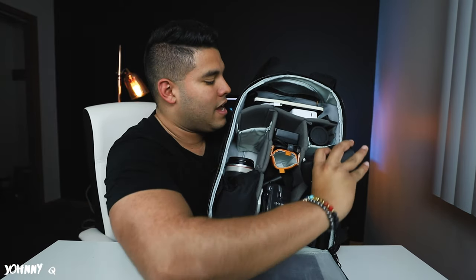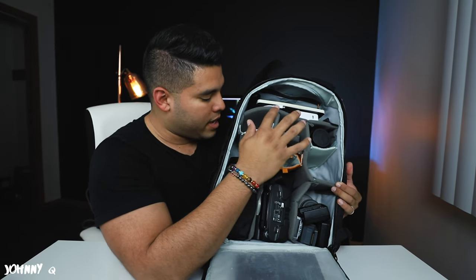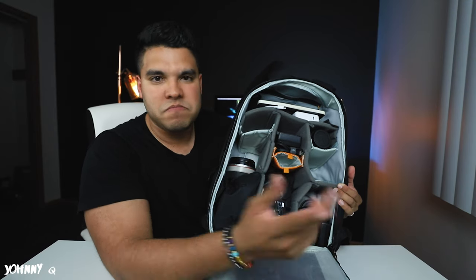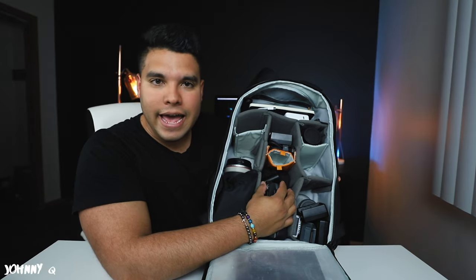On the other side I have the Canon 5D Mark IV, which is a beast of a camera — great for stills and great for video as well. Because I want to even the distribution of weight, I put both cameras on either side opposite each other so there isn't too much weight on one side.